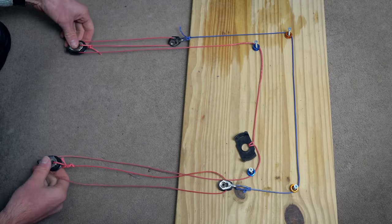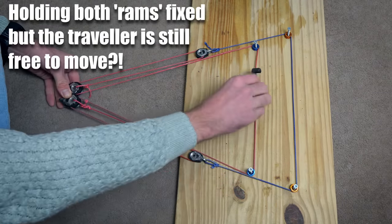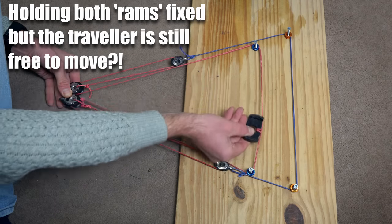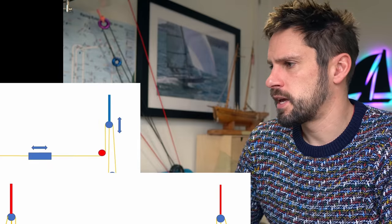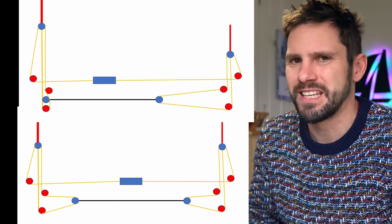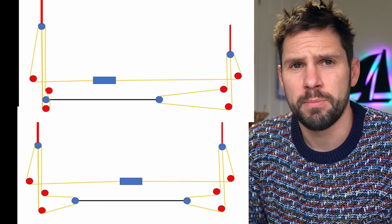Looking at my model, it basically doesn't work — the traveler just seems to move around freely. The only thing stopping it from moving when the rams are fixed is friction. There must be something I'm missing, and I think it's the simplified schematic I drew. If we add back in the slack line at the back of the boat between fixed blocks — so it can only move a certain distance — that take-up, I think, is the key to what's happening here. Let's go back and remake this little model.